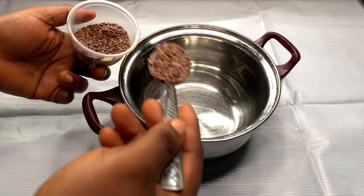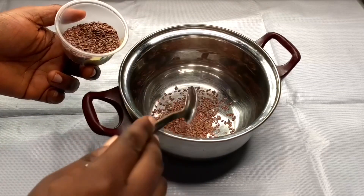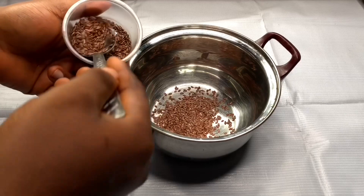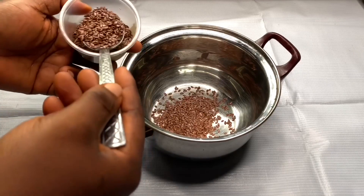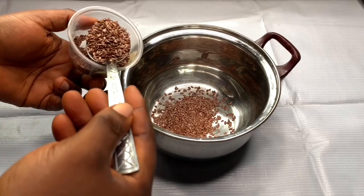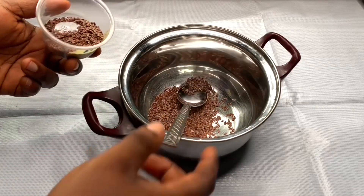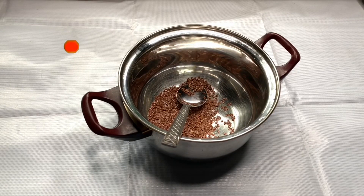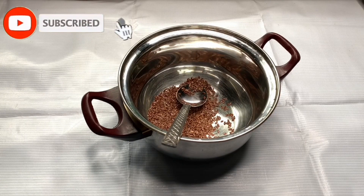Flax seed is going to make the shampoo super moisturizing and super gentle. While washing your hair with this shampoo you're going to love how your hair feels — you can actually run your hands through it because it's going to make the shampoo consistently slippery. Flax seed also helps grow your hair and makes it super shiny.